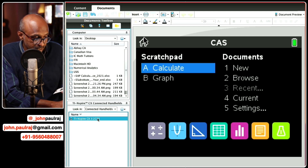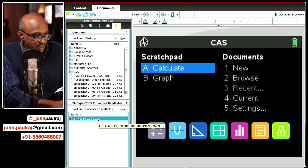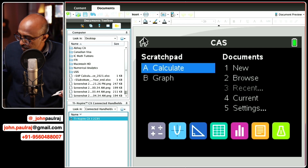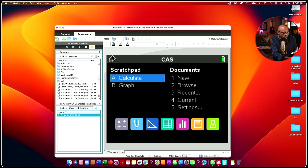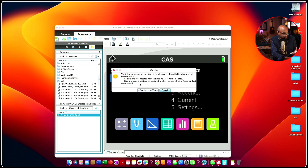Make sure that the handheld is selected. Once that is selected, go to the taskbar of the computer. On the taskbar for TI-Nspire software, you can see various options — go to Tools and under Tools where it says Prepare Handhelds, go to the last option which says Exit Press-to-Test. Press that, and a pop-up window will appear — just confirm Exit Press-to-Test.